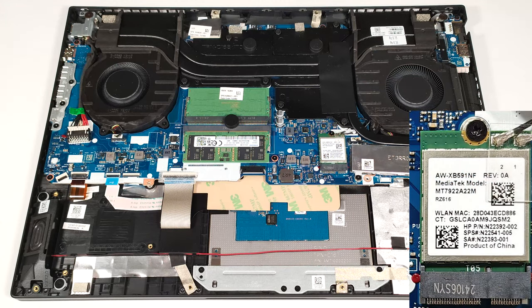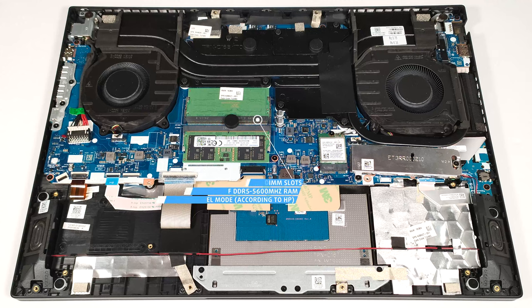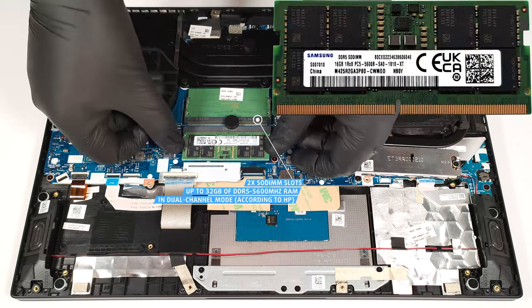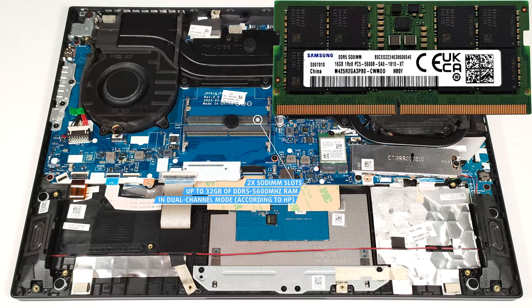The Wi-Fi 6E card is positioned close to the storage slot. According to HP, the two SO-DIMMs are compatible with up to 32GB of DDR5 5,600MHz RAM in dual-channel mode. However, since the CPU can support up to 256GB, this laptop likely wouldn't have issues running a larger amount of memory than the official manufacturer's specified limit.